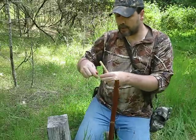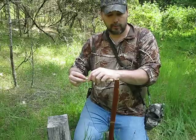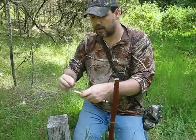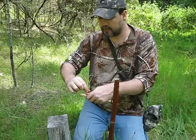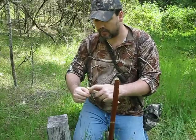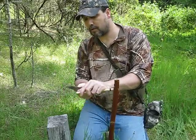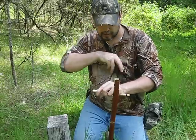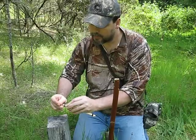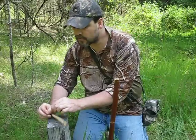Now we want to take another little piece of cordage and do pretty much the same thing we did on the other end, except I'm not going to make it near as tight and I'm only going to go three wraps. Stick that through the loop again and pull that loop down tight, then take the two tags and tie a square knot.